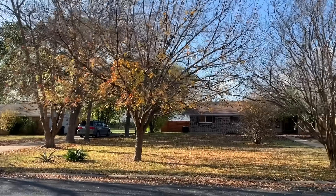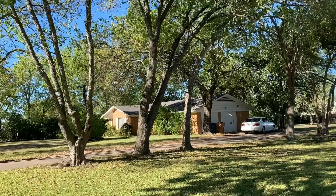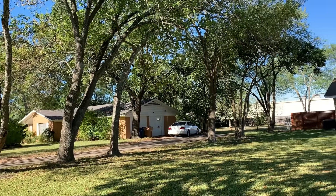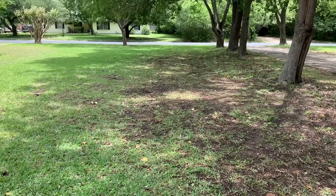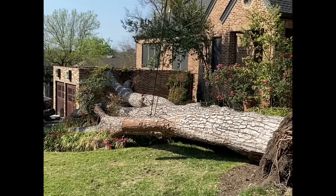Before we start removing some tree stumps, we must first separate the tree from the stump. I am planning to remove these six trees in the front yard because they were initially planted too close together by the previous owners. As a result, there is too much shade and the grass below cannot grow nice and thick. Also, most of these trees are past their prime and pose a hazard to the home next to them.